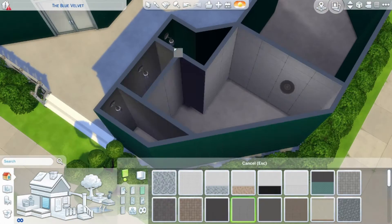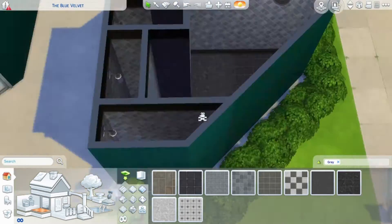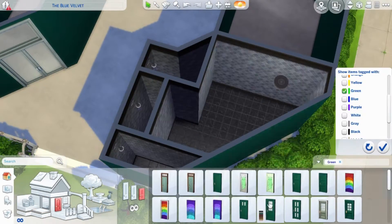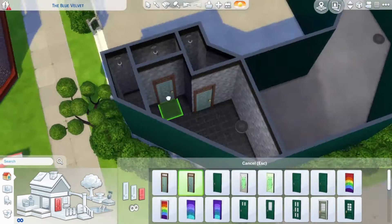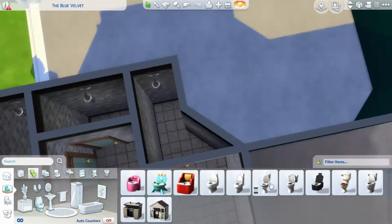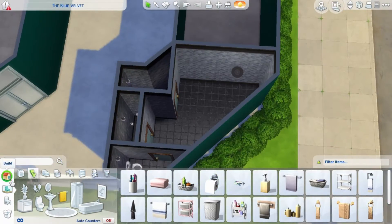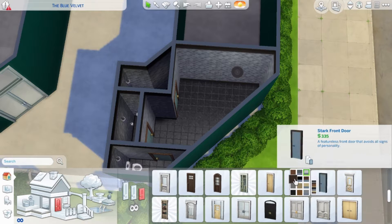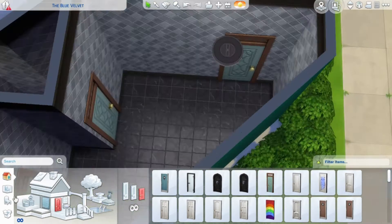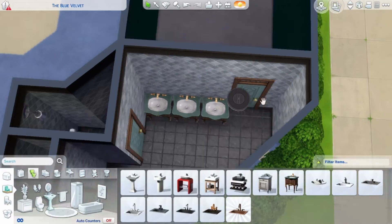I decided that I would need a museum and that's what I'm building today. You can see that I'm doing the toilet for the public lot and putting that in. I have already done the shell of the house, the landscaping outside, and now I've moved inside.